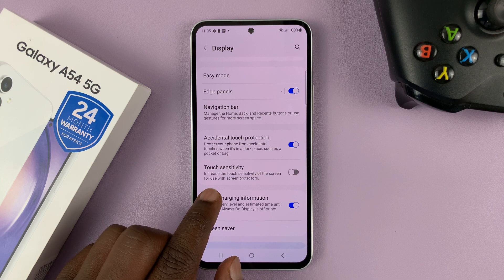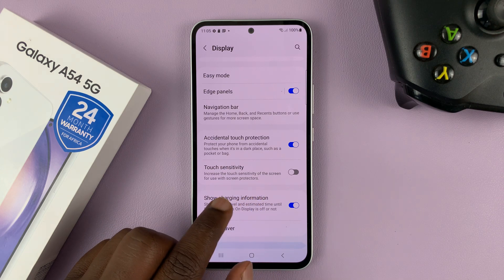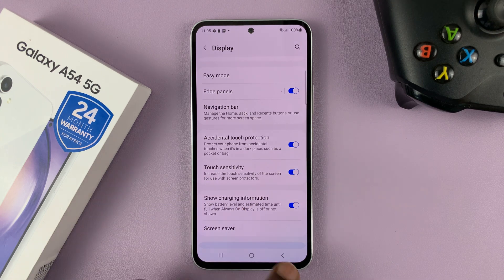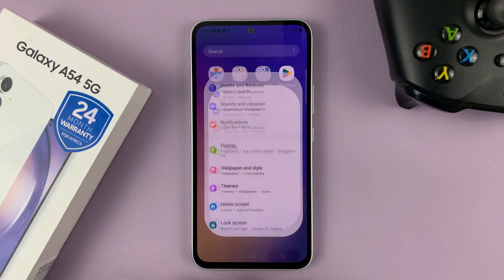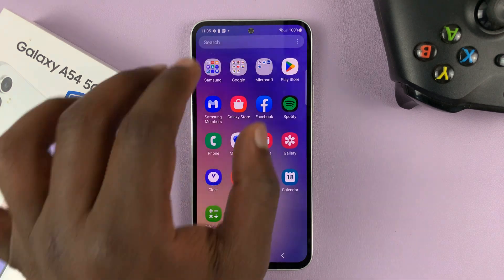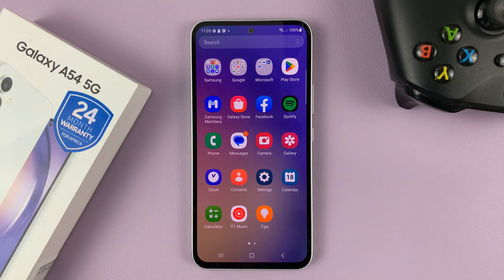It says: increase the touch sensitivity of the screen for use with screen protectors. Go ahead and enable that, and now your screen will be more sensitive than usual — it's going to counter the effect of a screen protector.